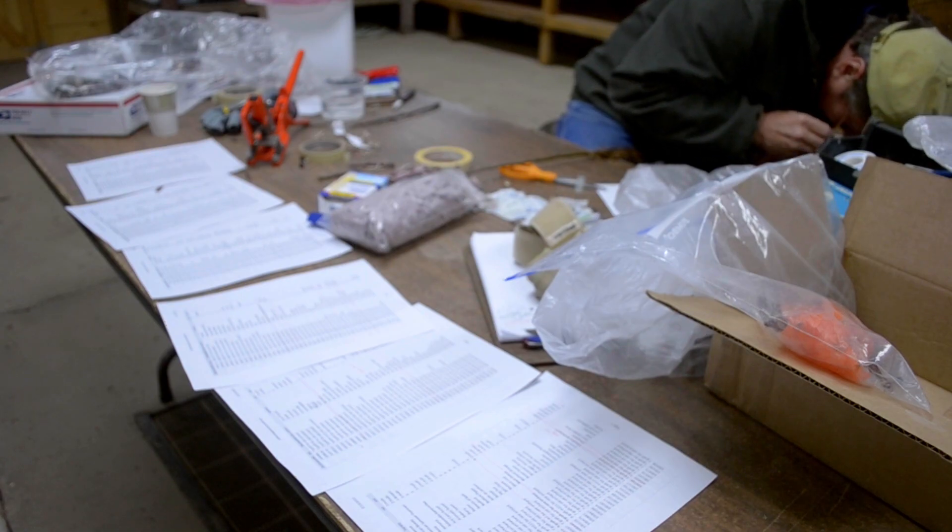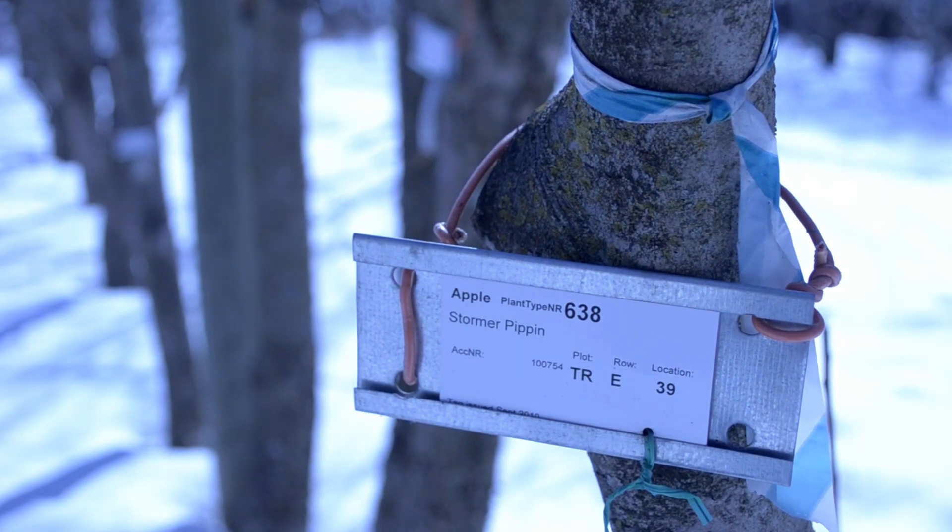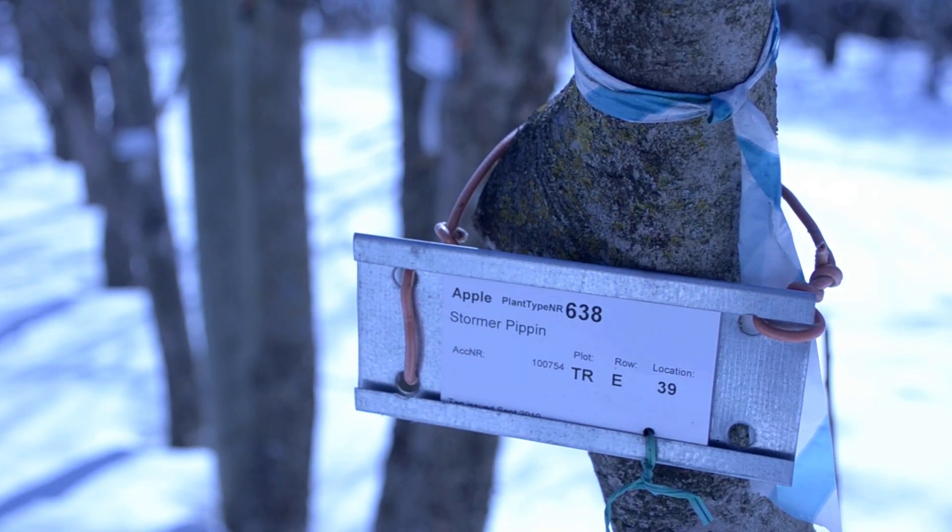We propagate new apple trees through a process called grafting. Apple seeds take a long time to produce fruit-bearing trees, and the seeds do not produce trees that look like their parents.